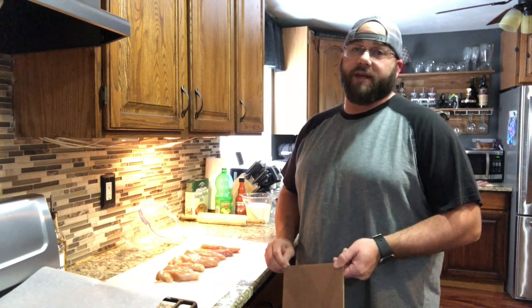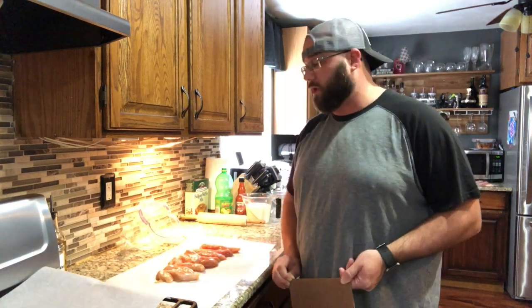Hello again everybody. Welcome back to the quarantine kitchen — we are in what seems like a never-ending quarantine situation. So because of that we are making something that is not very hard to make but it's damn delicious to eat. It might not be the healthiest thing in the world but whatever, we're gonna enjoy it. We're gonna make some homemade chicken and waffles.